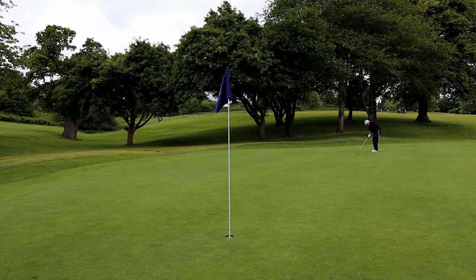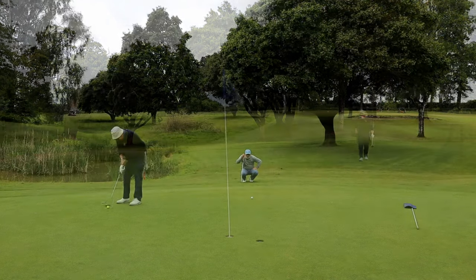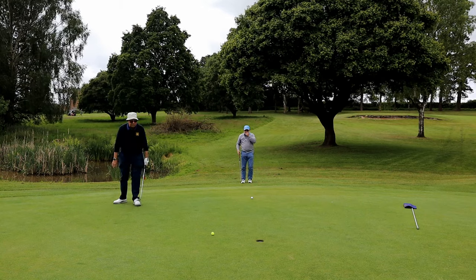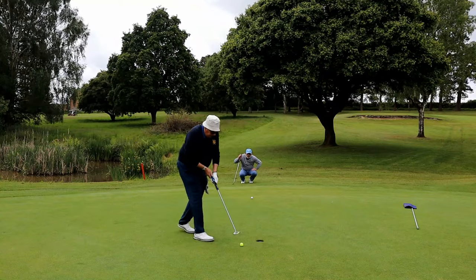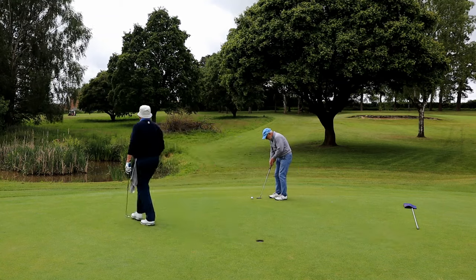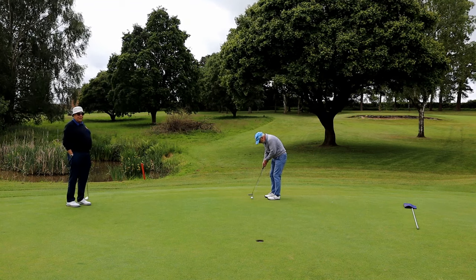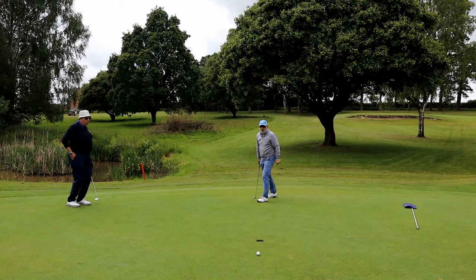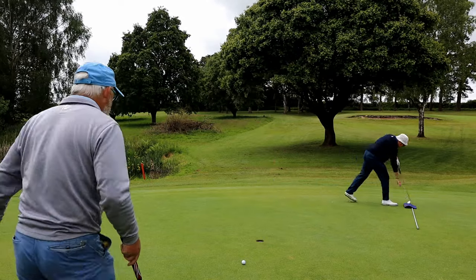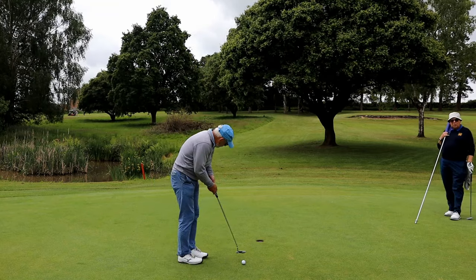Very long putt down the hill, very difficult to judge — steams it by. That par for Neville. I've got a birdie putt — I get a par. So we're all square on this hole despite the huge difference in length off the tee. The handicaps equalise the situation.